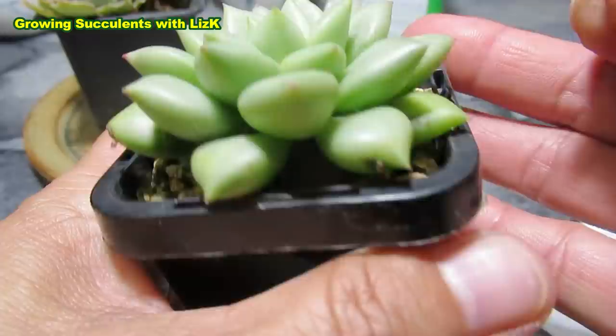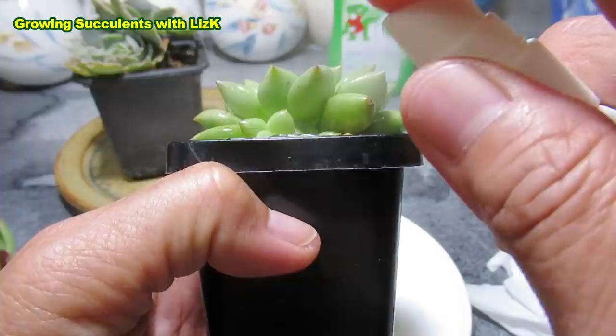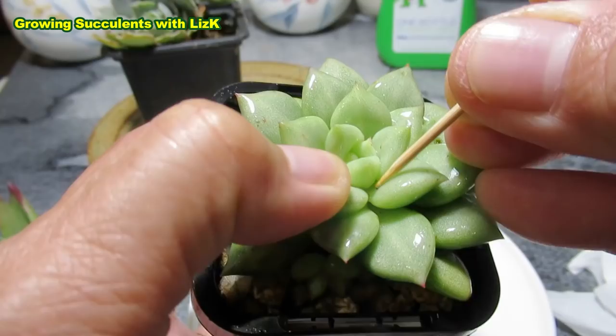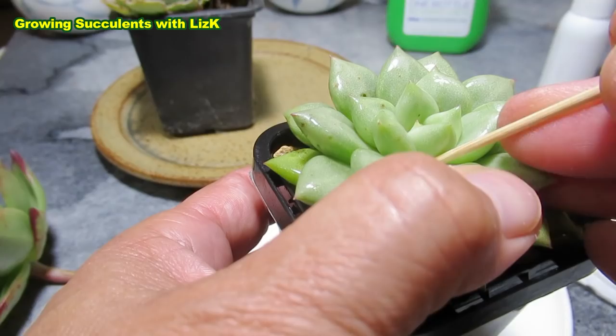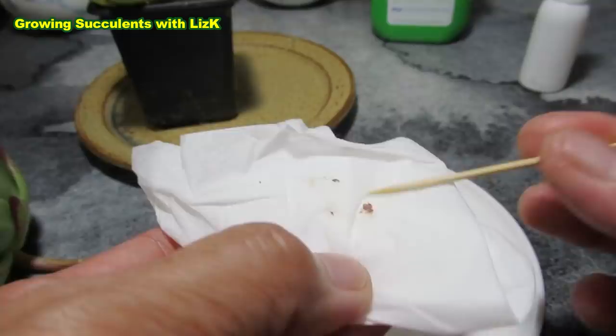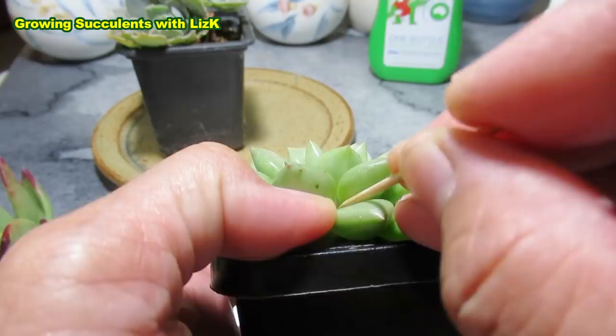One trick is spraying the plant with alcohol, but that just exposes the mealybug — it doesn't really kill it. Once you put alcohol or spray alcohol on them, it exposes the mealybug because it gets rid of the white coating. That black spot you can see — that's basically what I use the alcohol for: to expose the mealybug, not kill it, because it doesn't really kill it.